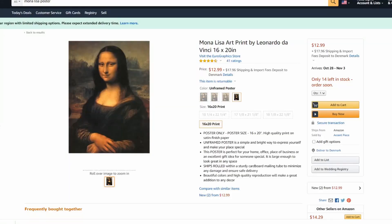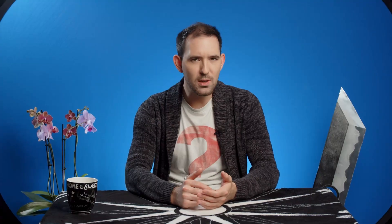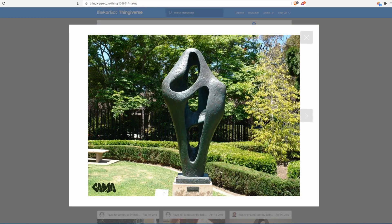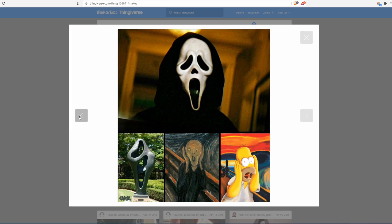Of course you can buy posters and stuff, and that's great, but what if you could recreate an artwork yourself? Like a sculpture — like this crazy scream-inspired garden sculpture from Barbara Hepworth. Today we're going to be 3D printing this sculpture, and in a future video we're going to paint it to try to imitate the corroded copper and bronze texture of it.